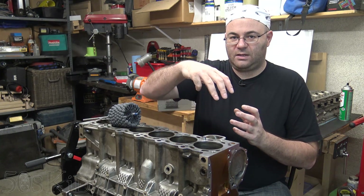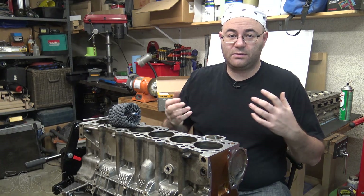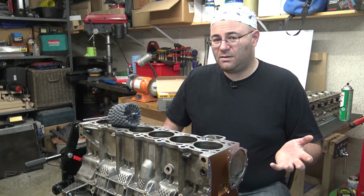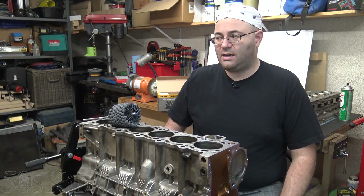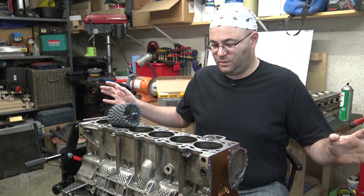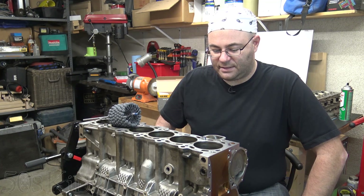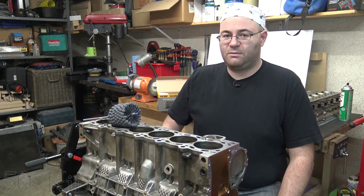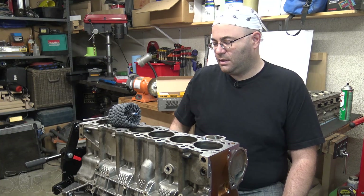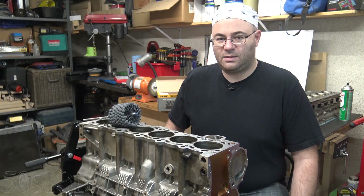The big difference is that the rigid hone, which is made by Lisle and costs about $120, is going to have more aggressive stones, so it'll take out more material faster. I'm not going to go that route because it costs $120 and you might as well just go to the machine shop and pay them $120 to do it with professional machinery to get it perfect. If you are going to do it at home, I absolutely recommend you have a dial bore gauge so that you can check your taper and out-of-roundness as you go, because you don't want to make your cylinders worse than when you started.